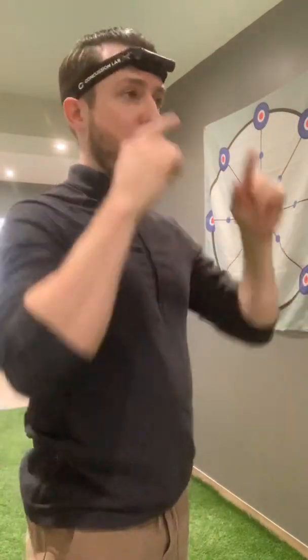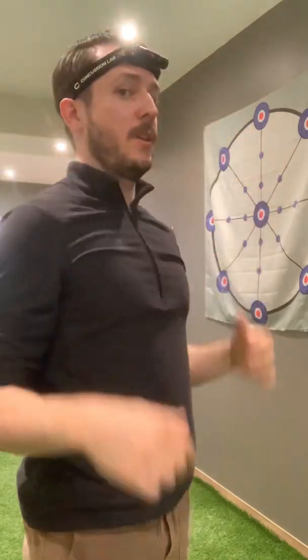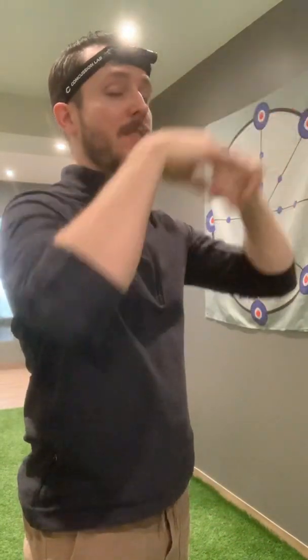For cervical proprioception work, we'll be mostly working with our head laser. The first thing you want to do is make sure that you have it right in the middle of your forehead, focusing on having the laser right in the middle of the target with your head in a nice neutral posture. Make sure you're adjusting it vertically so that you don't have to hold your head up or down to have it centered.